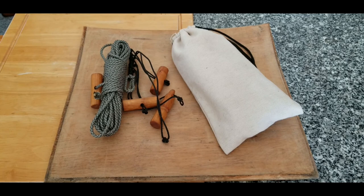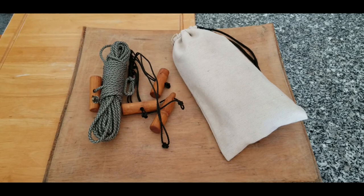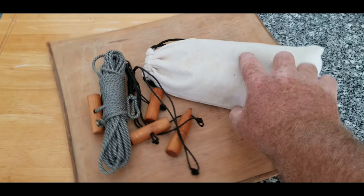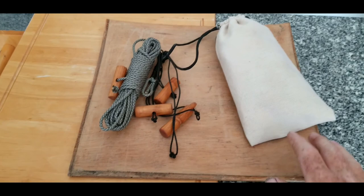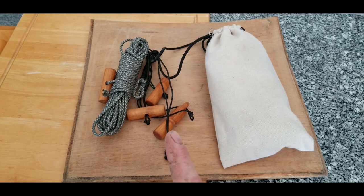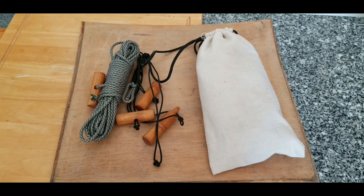Good day everybody, glad you can join me today. Today we're going to take a look at what I put together for my ridgeline, for my tarp, for making a shelter setup. It's quick deploying. This is my little pouch — probably about eight inches long, just a couple inches, very light. I have one of these with each of my tarps. This is my quick deploy ridgeline with a bunch of toggles. Let's go out, take a look, and set up a tarp.